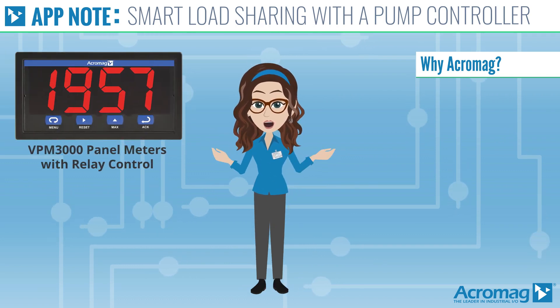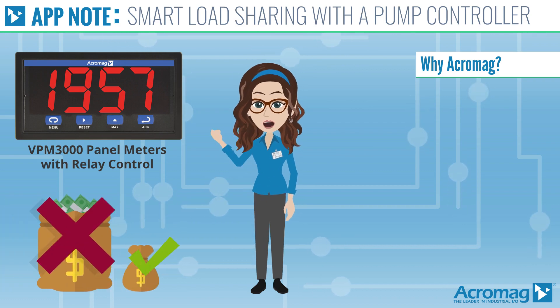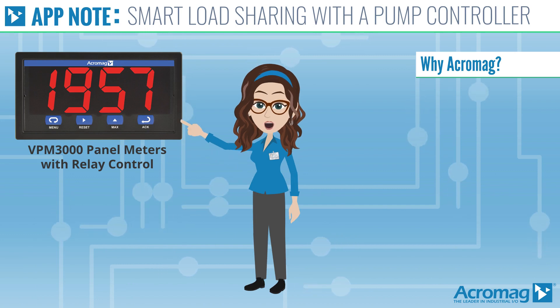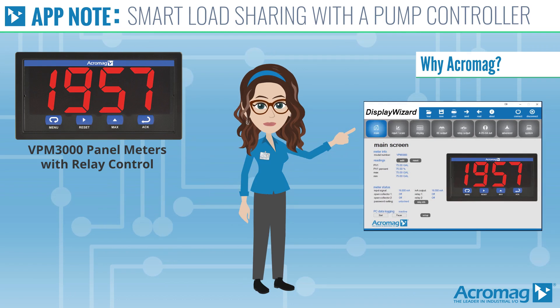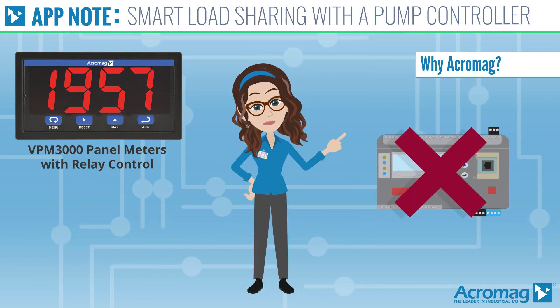The unique combination of features available on the VPM 3000 allowed the customer a low-cost solution without having to invest in an expensive and complicated controller. The VPM 3000 is easily configured through the front panel push buttons or the free Display Wizard software — no need for complicated PLC programming.